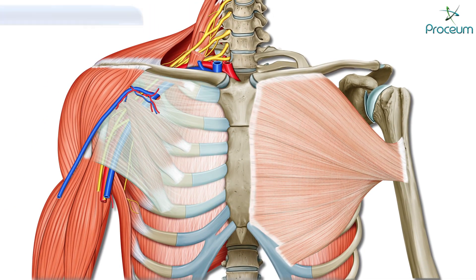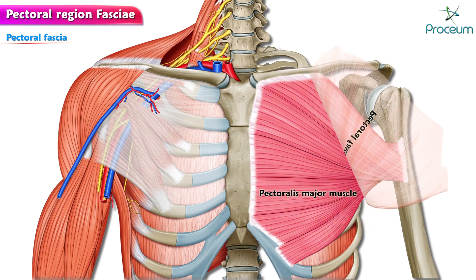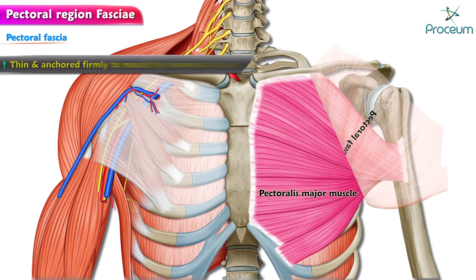Here, we'll discuss pectoral region fasciae. The pectoral fascia is the deep fascia covering the anterior aspect of the pectoralis major muscle. It is thin and is anchored firmly to the muscle by numerous fasciculi.